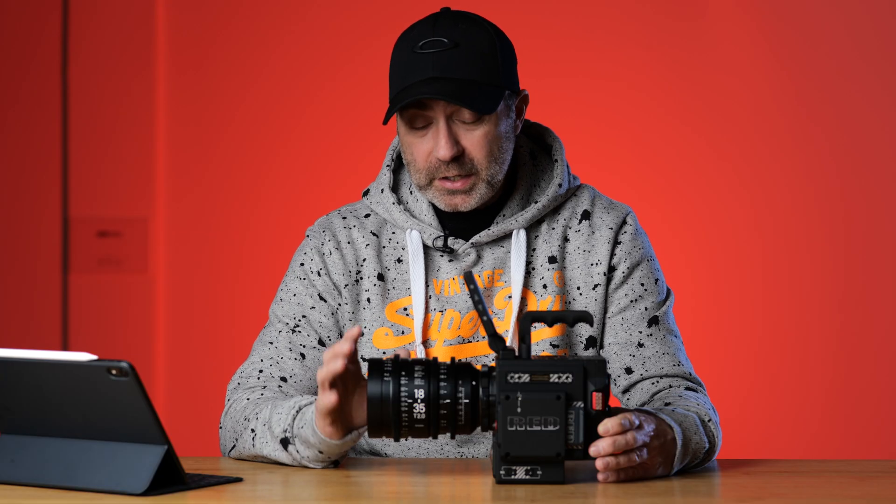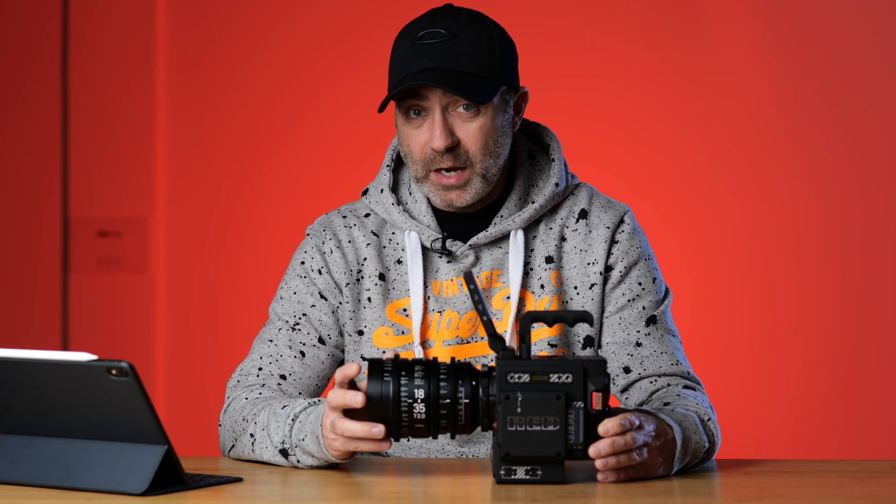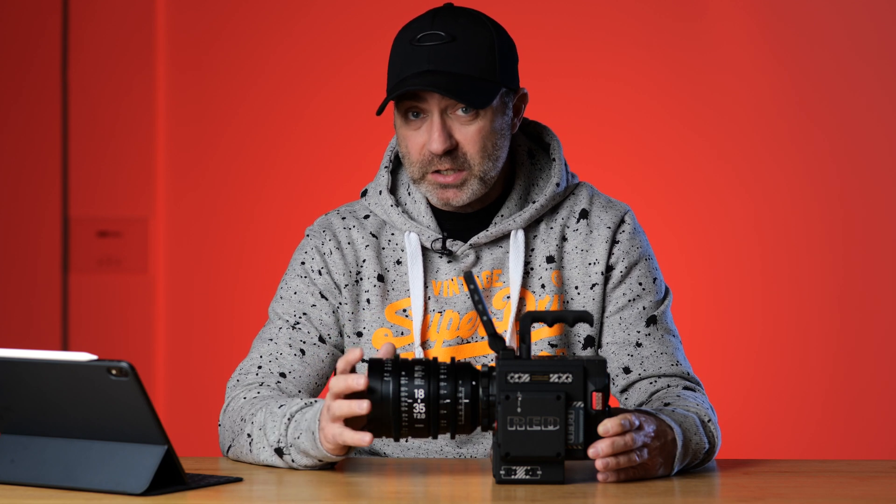I got it yesterday and I've done some tests on it. I have to say I'm completely blown away by this camera. This is another level to my Panasonic cameras. But it's also another level in price — this is ridiculously expensive.